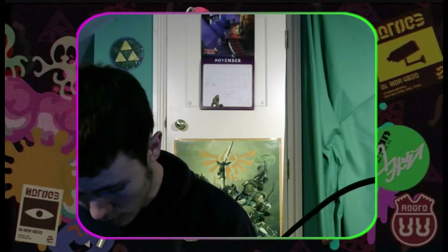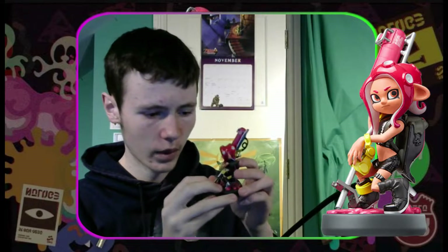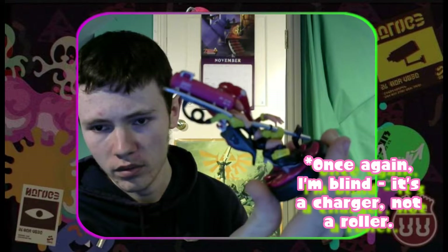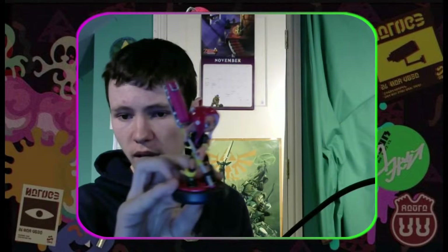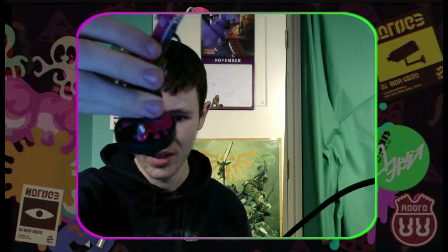Next, we have the Octoling Girl amiibo. This one has more detail. She is wearing the armor from the Octo Expansion DLC. You can see the balloon thing strapped to her back that CQ Cumber uses to blow you up. And she is holding a roller, I believe — correct me if I'm wrong, I'm not an expert at the game, but it looks like a roller. It does have details inscribed on it in the Inkling language or whatever it is. I'll get an image and put it on screen. The level of detail on this one is really good — they've got it in a nice pose and everything. The ink on the bottom of the amiibo looks pretty realistic too.